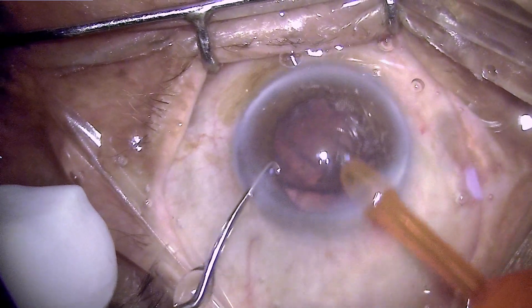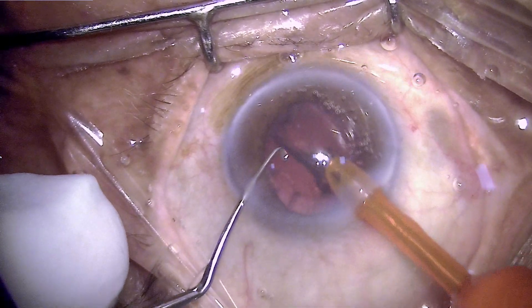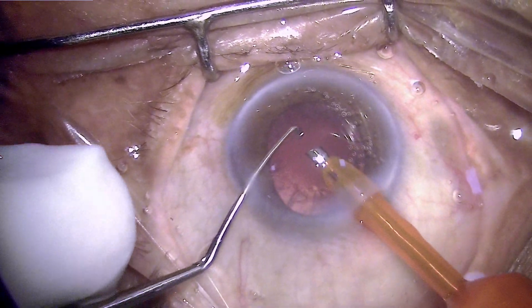Once we have removed all of the nucleus, a very thin film of epinucleus is left behind which can be safely and efficiently removed using the phaco tip.